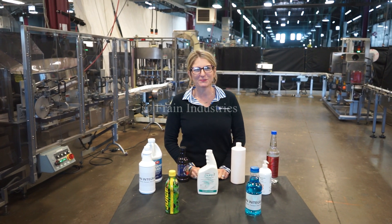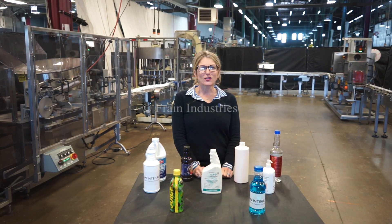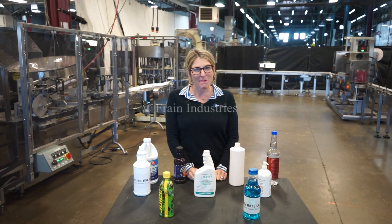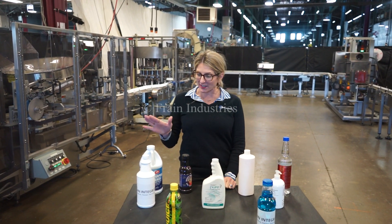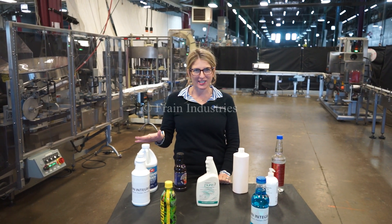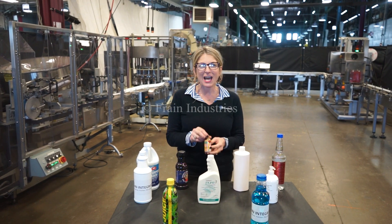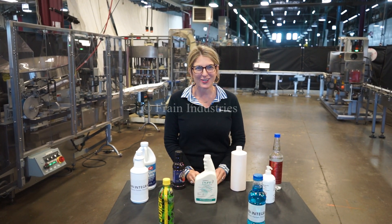Hi, I'm Katie with The Brain Guru. Today we're demonstrating a fully integrated bottling line. Lines like these are capable of filling many different products and a wide variety of container sizes such as the ones you see here. Today we'll be filling two ounces of product into this container at a rate of 800 cases per single shift.